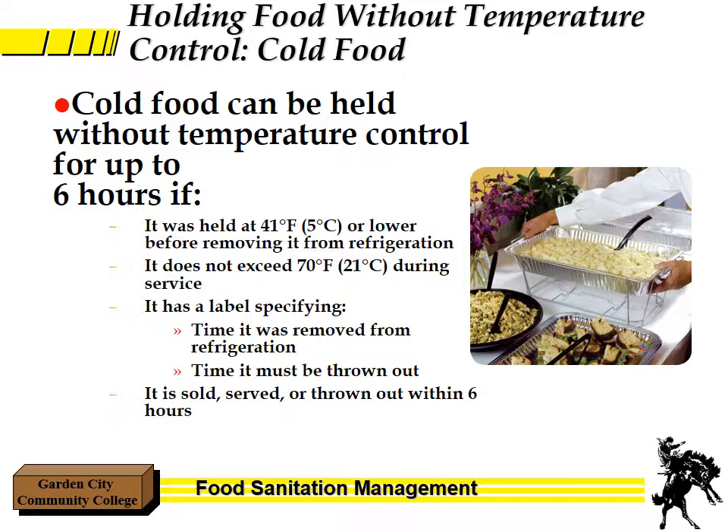How do you hold food temperatures without temperature control if you're looking at cold food? Cold food can be held without temperature control for up to 6 hours if: first, it was at 41 degrees or lower before removing it from the refrigerator; second, if it does not get over 70 degrees; and third, if it has a label specifying the time it was removed from refrigeration and the time it must be thrown out. So if it has a total of 6 hours — say you put it out at noon at 41 degrees — as long as you have it back in before 7 o'clock, it's fine. If it's sold, served, or thrown out, it's got to be within 6 hours. After that, it definitely has to be thrown out.